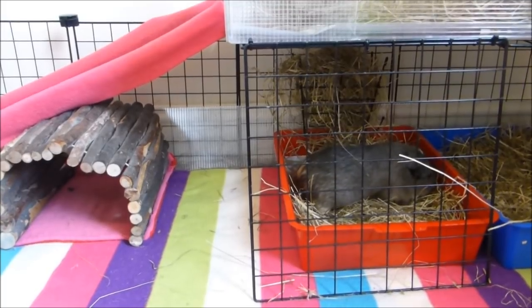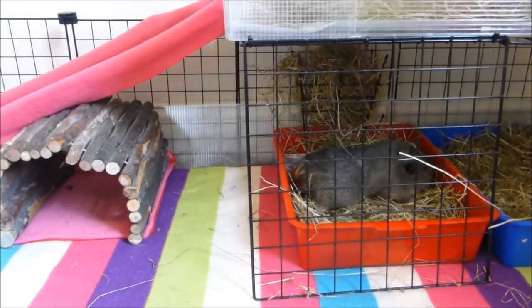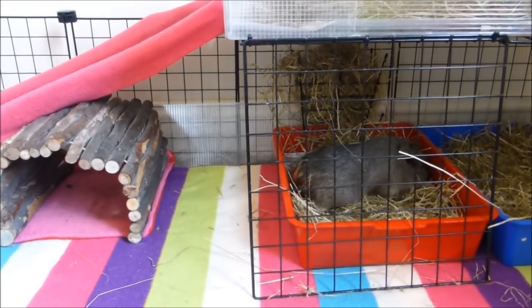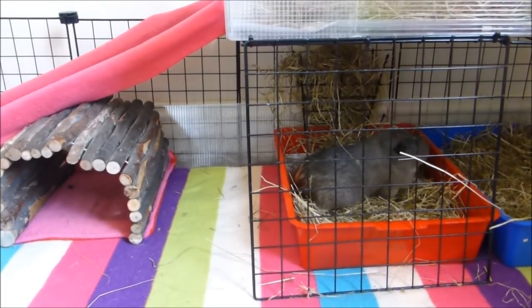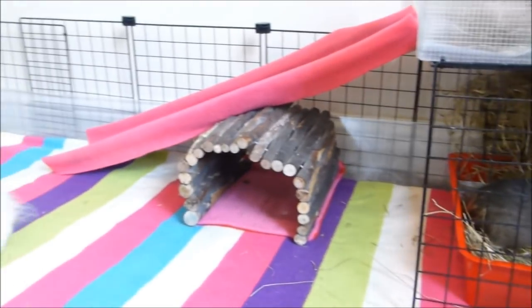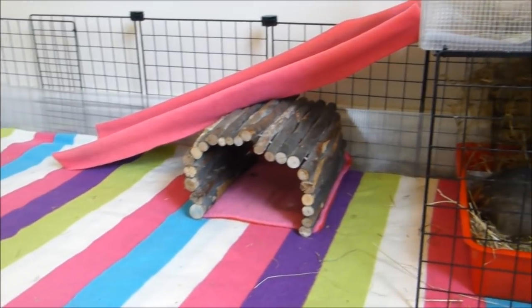Hi everyone! I thought I'd try something a bit different with this video today — combining a cage tour and a haul video. I've just gone out to Jollies and Pets at Home and bought a load of stuff. I thought I'd do a before and after tour, and hopefully give you some ideas of how you can spruce up your own cages and make them more exciting for your piggies.